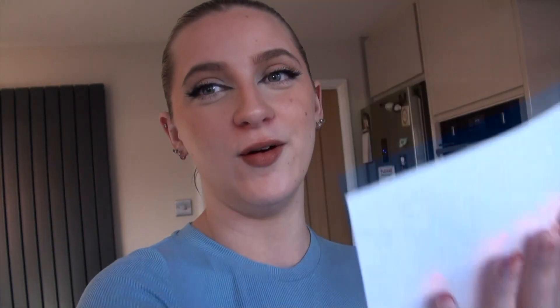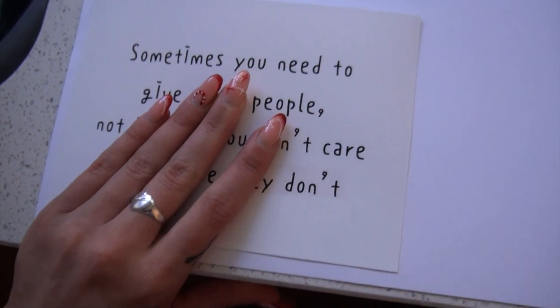I used to be the type of person that would keep certain people around because I was too afraid to say no. In recent years I've been able to declutter my life and have people in it who I truly want in it. So I really want to carry that on — I printed out this quote: 'Sometimes you need to give up on people, not because you don't care, but because they don't.' I'm going to stick that right on the corner.